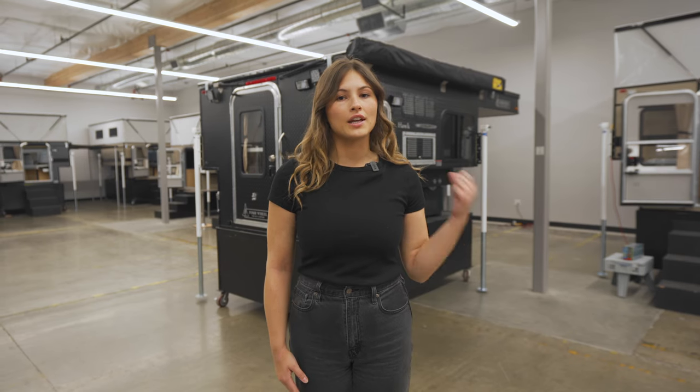Welcome to the Four Wheel Camper Showroom. We're going to do a walkthrough of the Hawk slide-in camper with front dinette option. This camper fits full-size trucks with six-and-a-half-foot beds.